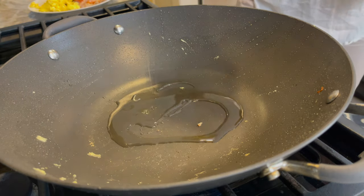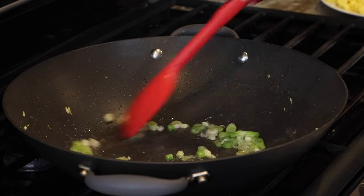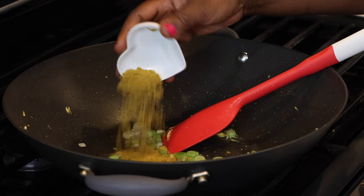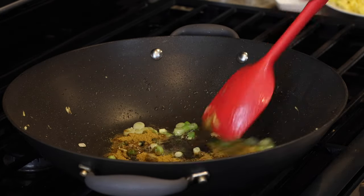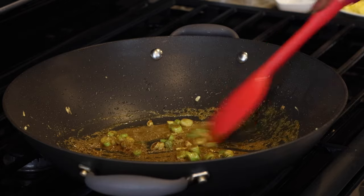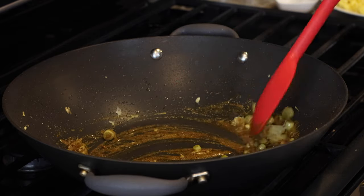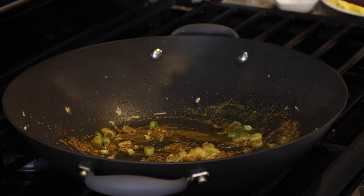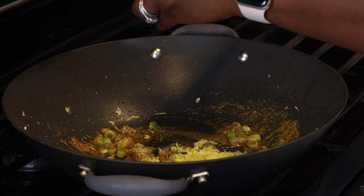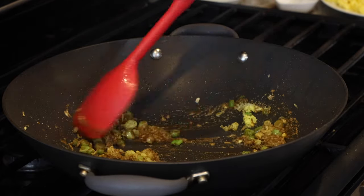I add about a tablespoon of peanut oil to the wok. To that I add the white part of my scallions and let it cook for about 45 seconds to a minute, then add in my curry powder. You don't want the curry in the oil for too long or it will burn, so I quickly stir it and add in my grated garlic and ginger. The moisture in the garlic and ginger helps prevent burning while the curry works up its fragrance and flavor. I stir and give everything about half a minute to work out their fragrances together.